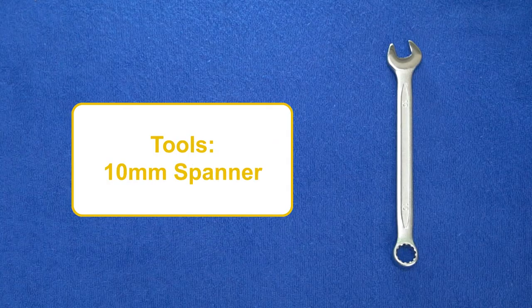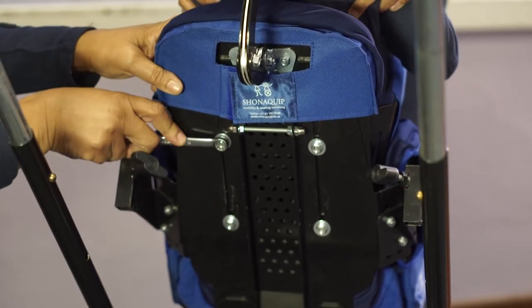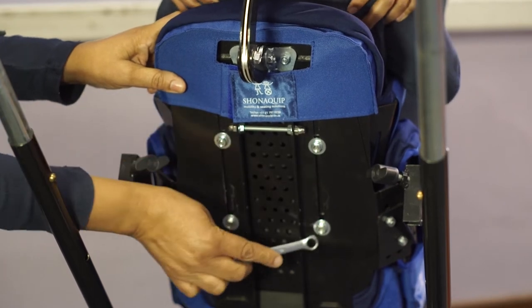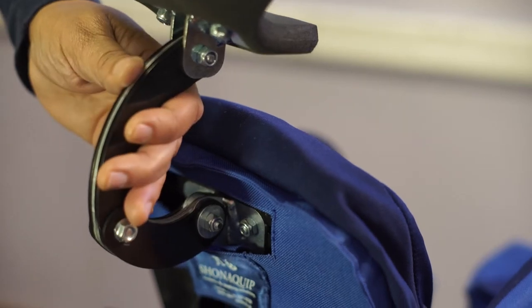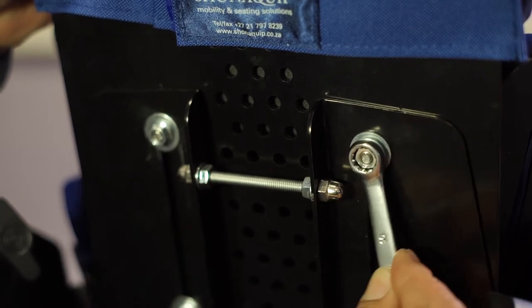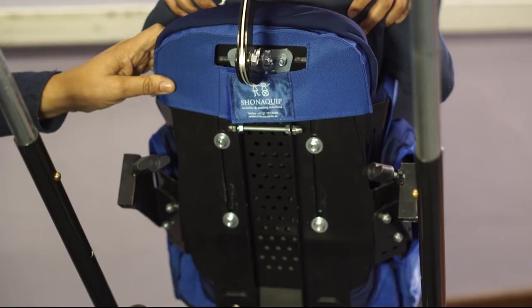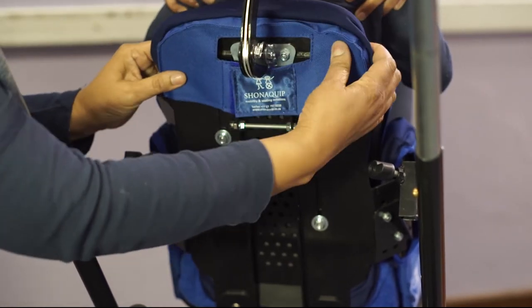To adjust the backrest height of the Madiba2Go Buggy, you will require a 10mm spanner. This adjustment can be made while the user is still seated. First, loosen the four bolts located on the back of the chair, and remember that the trunk side supports will come loose when these bolts are undone. The backrest can now be moved into the desired position and the bolts tightened to fix it into place. Note that it is important to make sure that the backrest is in line with the tops of the user's shoulders, as this will allow the headrest to be positioned correctly.